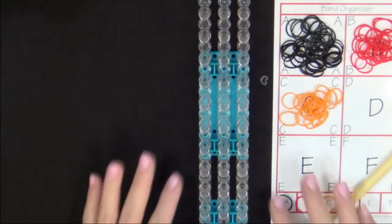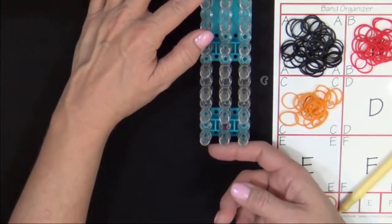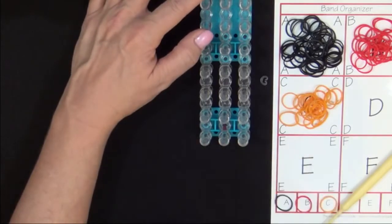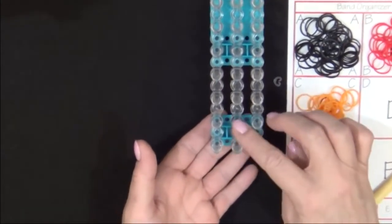Now let's get started. Start with your loom in the rectangle configuration. All your pins should be in line. Place your loom so that the red arrow is pointing away from you.